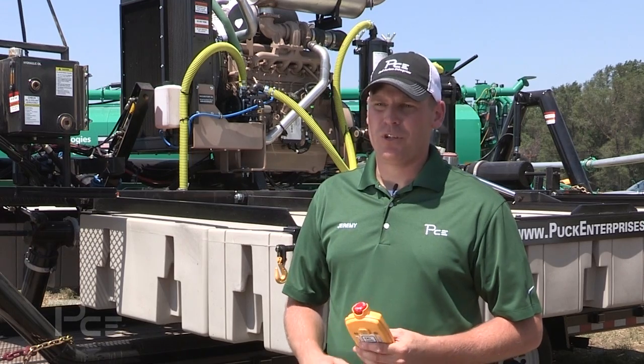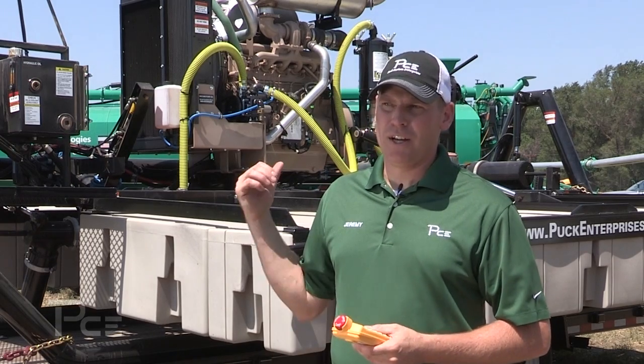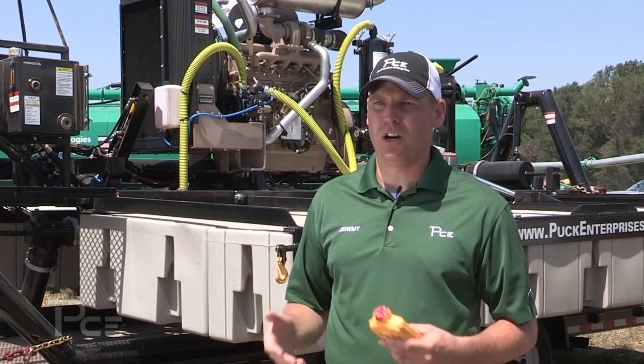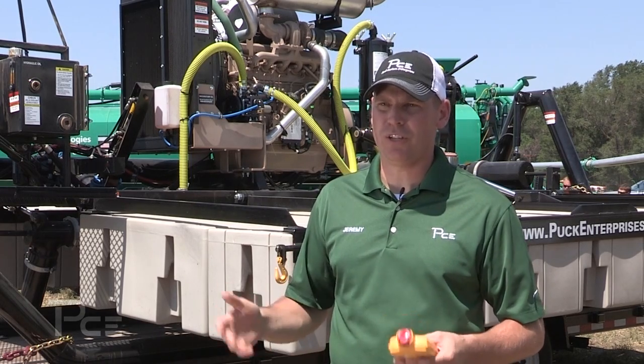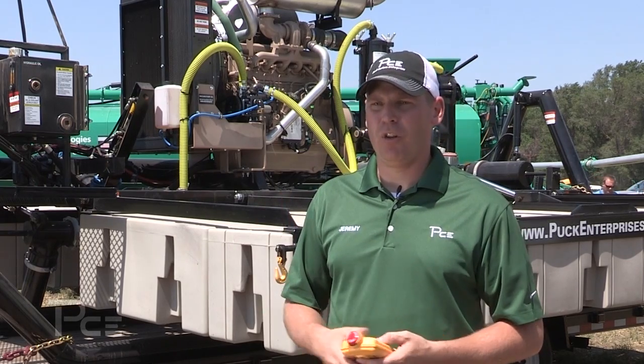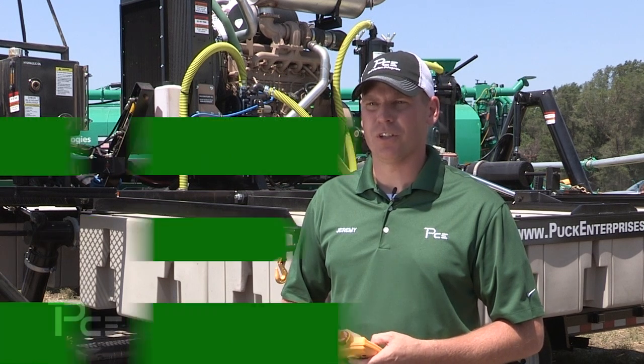We also have the option of a cutter pump. Cornell has recently released cutter blades that we can put in the back of this pump. If you have a lagoon covered in straw or weeds, we can add those cutter blades to help cut up all the weeds, straw, or anything else you have on top of your lagoon as cover.